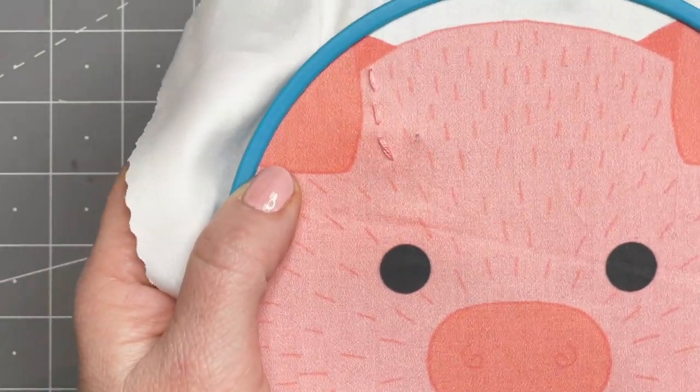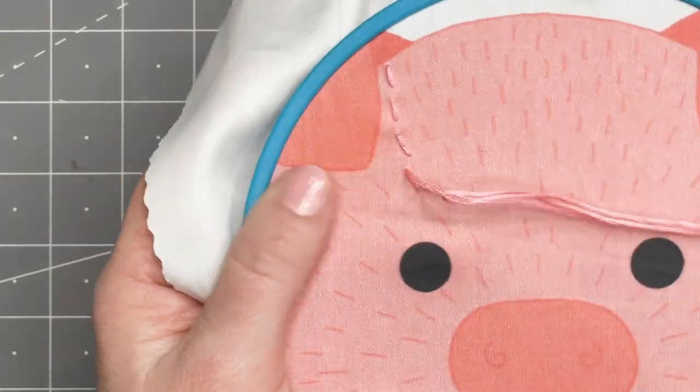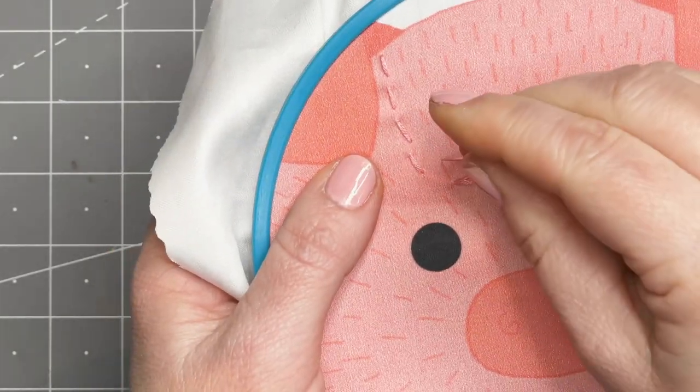The key to doing fur stitch is to keep your stitches close together in a grouping. Either you can do them in a linear pattern or in a little grouping, but not to go all over the place.